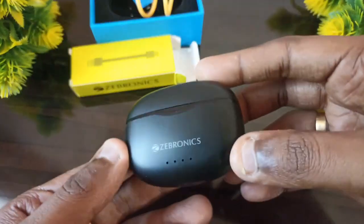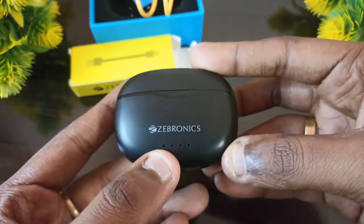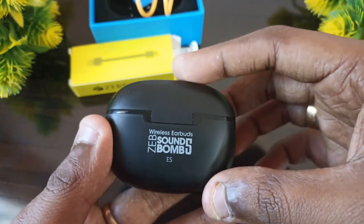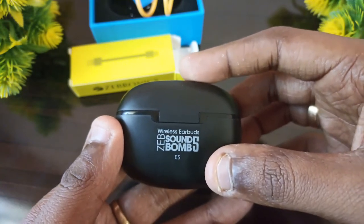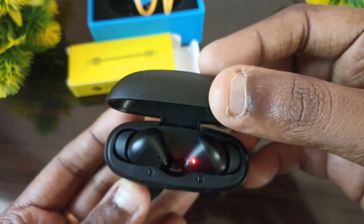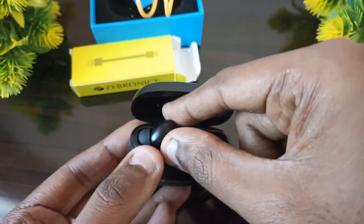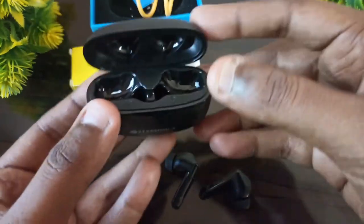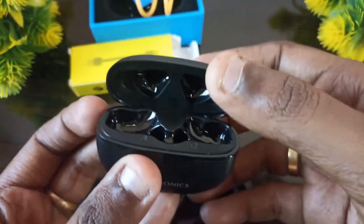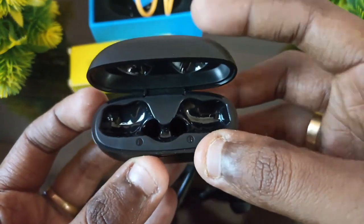We have the JBL Soundbeam 5. We have mentioned the front and the key indicator lights. We have the JBL Soundbeam 5 wireless earbuds. Case open, earbuds charging lights. The case is good quality. Make it very strong — this price is very great. Here are left and right mentioned.